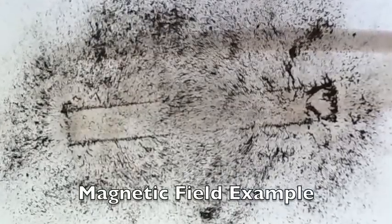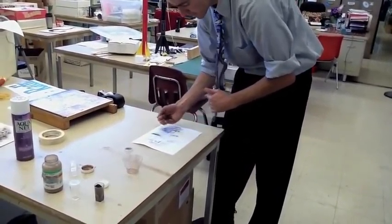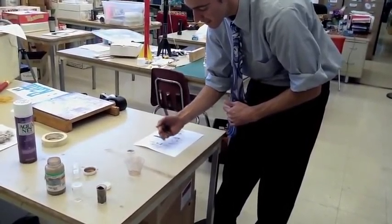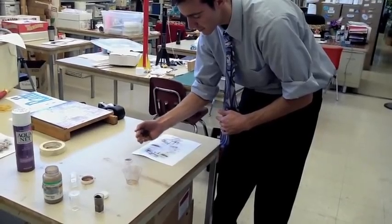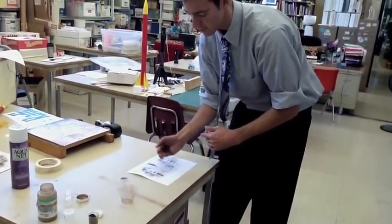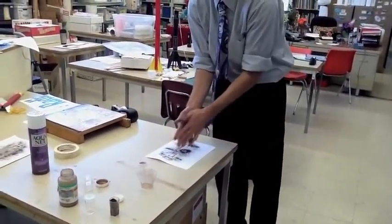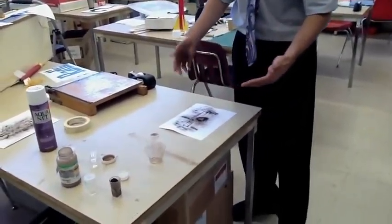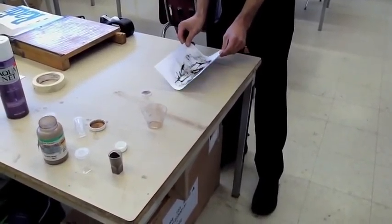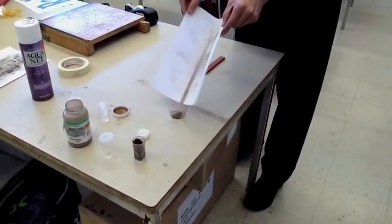This takes a little bit of fine motor skill, and the kids might struggle with this initially. If theirs doesn't come out perfect the first time, that's no big deal. What you can have them simply do is crease the paper — say they've got a big splotch like that — just have them crease the paper, pour the filings back in, and try a second run.